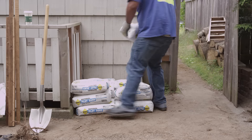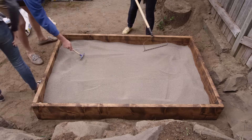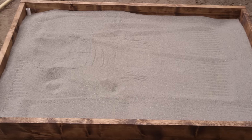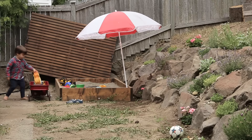Now grab some extra hands and carry in the sand. Sit back and relax while your kids enjoy a sandy beach in their own backyard.